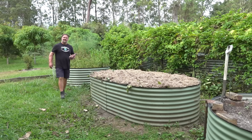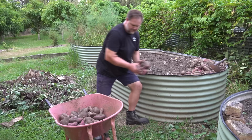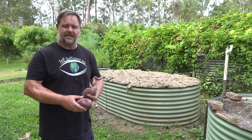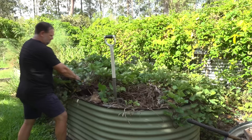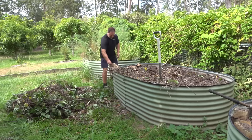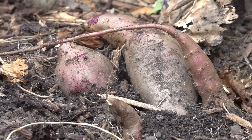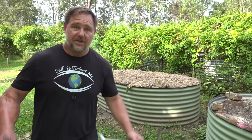Tip number five: harvesting. I want to take you through a practical example using this garden bed here of how I routinely grow sweet potato — starting from harvesting right through to refurbishing and replanting back into the same garden bed. When it comes to harvesting the tubers, the first thing I do is remove the top vine growth to expose the bare soil. You may already see the tops of some tubers emerging from just below the surface, giving clues as to where they have accumulated in the garden bed.